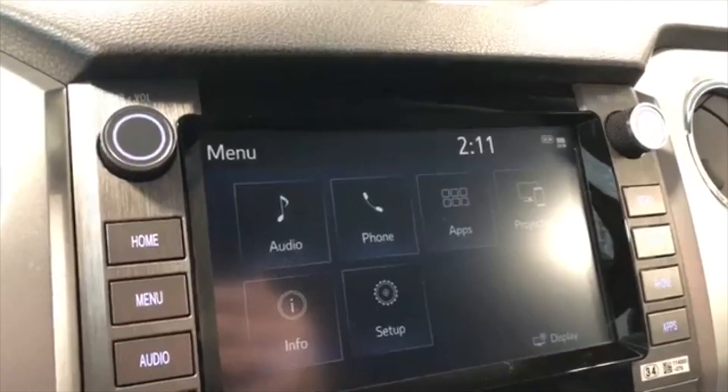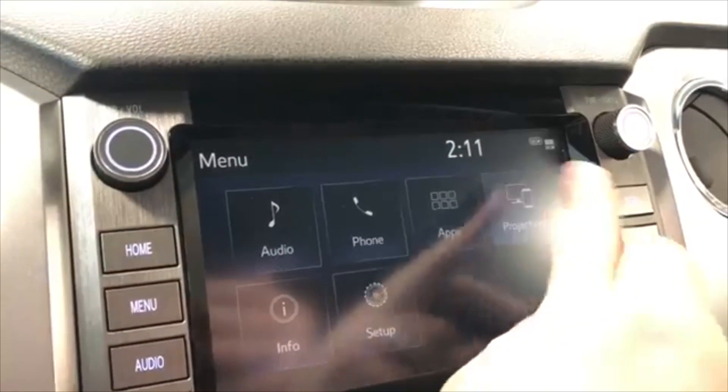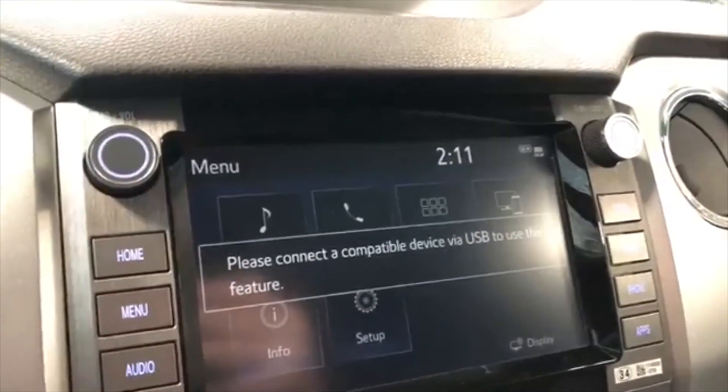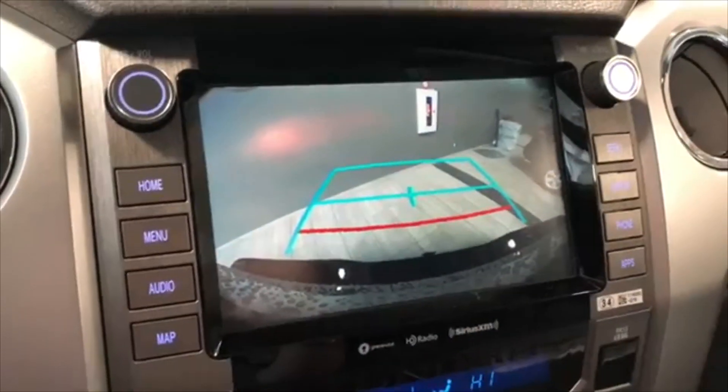In the menu you have all your vehicle settings, and if we go into projection you can connect your phone through Apple CarPlay. If we go into reverse, you get a nice backup camera as well.